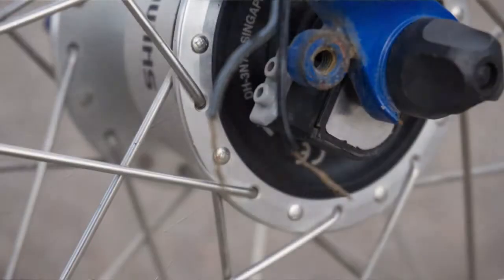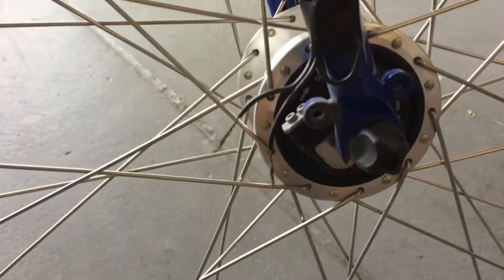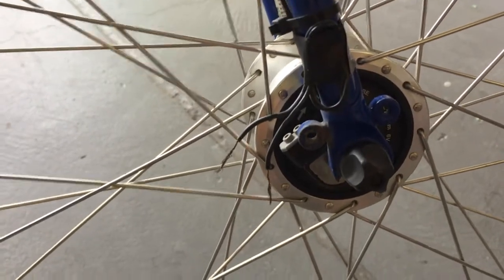The dynamo hub — I haven't used it in a while. I didn't use it on the Great Divide tour, and I ended up just disconnecting the wires so I could pull the tire off more easily to fix a couple of flats. I just left those wires hanging, so I need to do some repair work there.